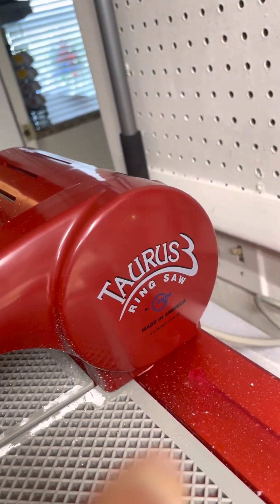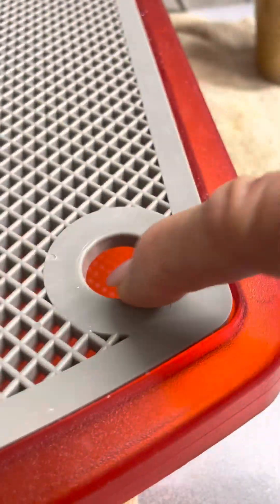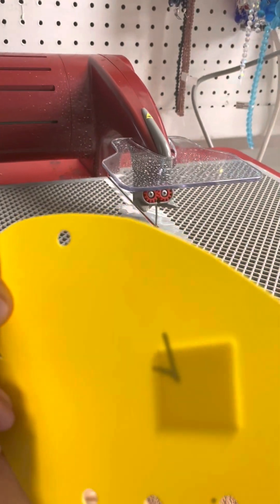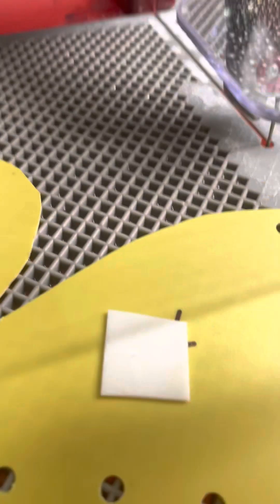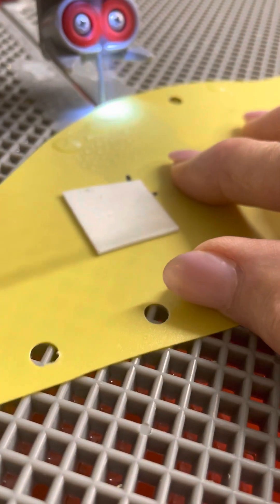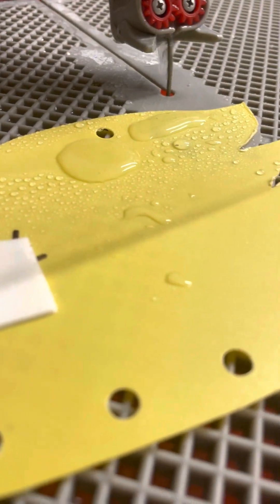Over here is the Taurus Gemini Wetsaw. There is the product — if you want to look it up online you can see what it does. But basically there's a reservoir of water in here that you fill up to this line. I make my own patterns out of those plastic folders, and I cut them out, then lay this on top of a sheet of glass and cut it. You turn it on — so that's how I cut it.